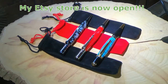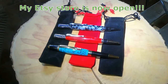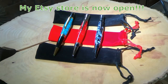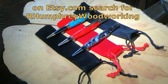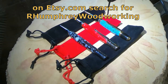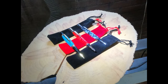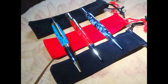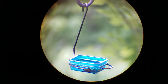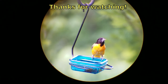I have a special announcement: my Etsy store is open finally. I've been putting it off and putting it off, but it's finally open. I've got some small items in there — these pens will be listed this weekend, and some other things that I've made recently, an occasional bowl. I'll take a look if you're interested. I appreciate you either way, thanks for watching.